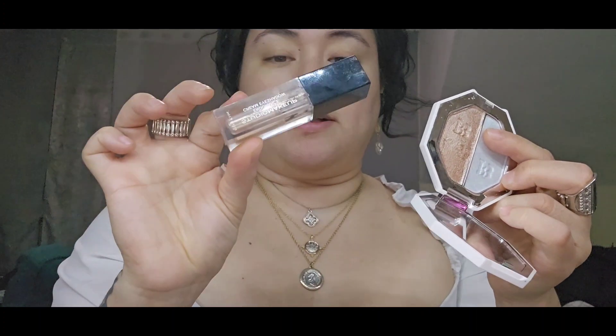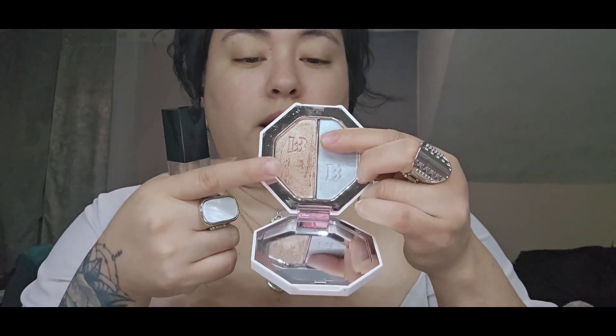I also want to play with this shimmer cream eyeshadow in the shade 'Gold' by Studio Makeup. And I want to go over that with this highlight in 'Sandcastle' — that's the name of the shade.